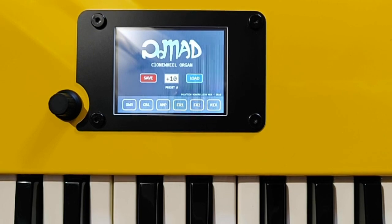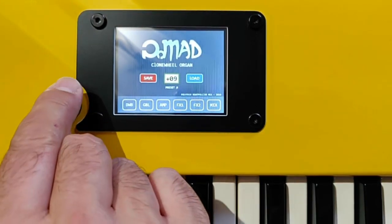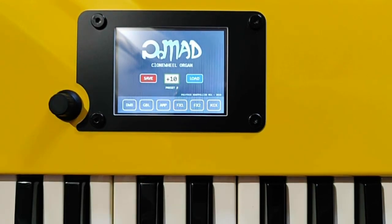The user interface is based on a touch screen and a rotary encoder. It has preset functions, so I can save and load presets.